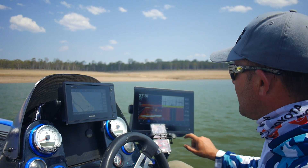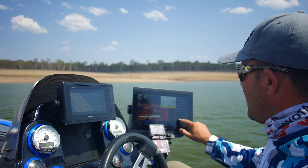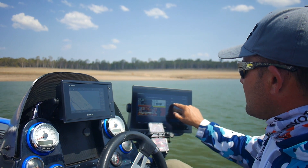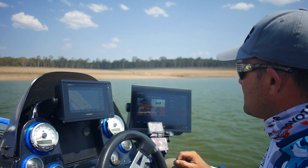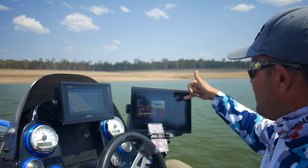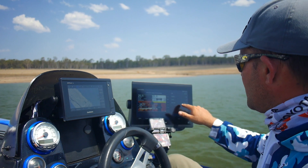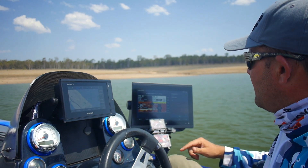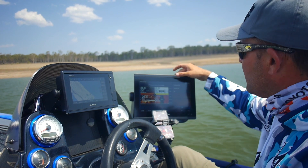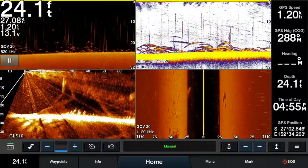I've got my controls for the Garmin Force on the bottom of the screen, and it's very simple to set that up. If I've got a combo happening, all I do is hit Menu, go to Edit Combo, then go to Overlays. That shows me the data on the sidebar, navigation top bar, and bottom bar. I've got this set on the bottom bar, where I can put either a compass tape or my trolling motor bar.